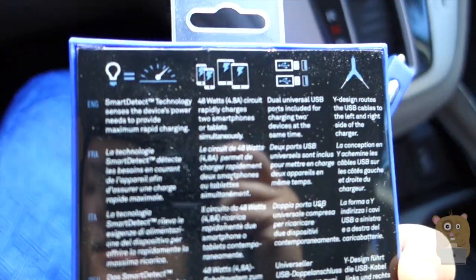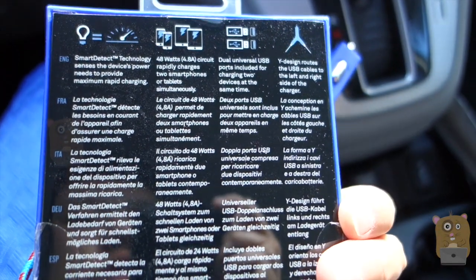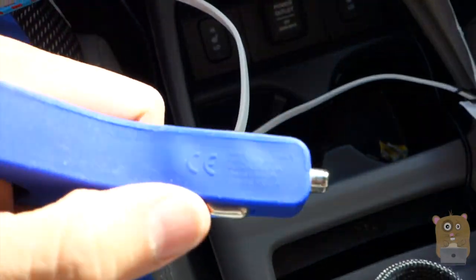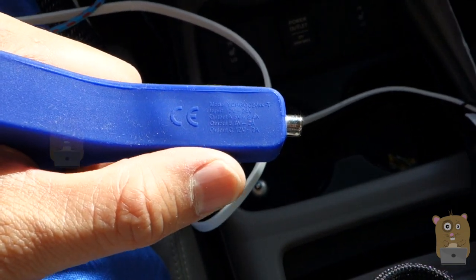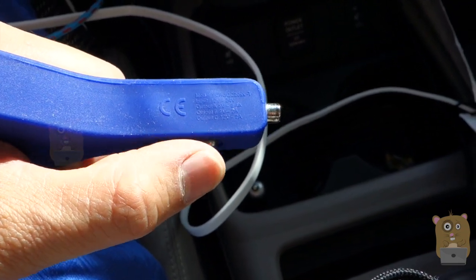Here's what it says on the back of the box: Smart Detect technology, 48 watts, dual USB port, Y design. Printed on the side, it says Qualcomm Quick Charge 2.0. Then on this side it says input 12 volt to 24 volt, output 5 volt at 2.4 amps, 9 volt at 2.2 amps, or 12 volt at 2 amps.